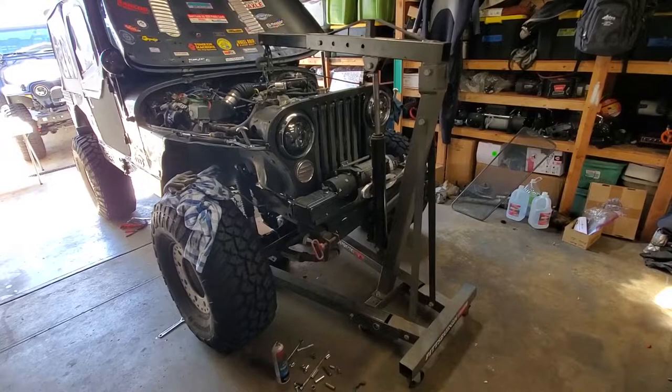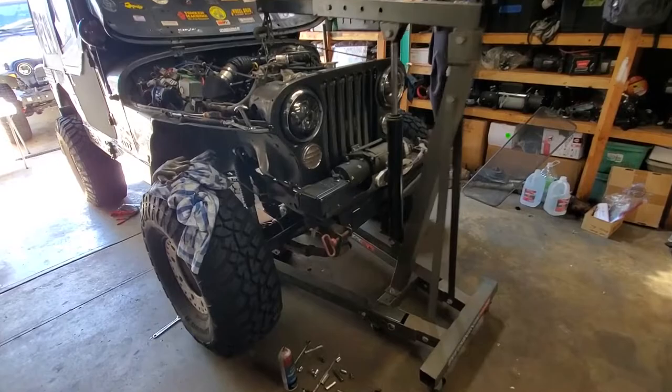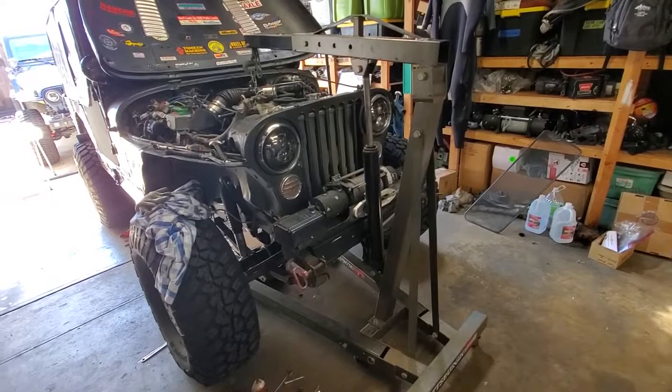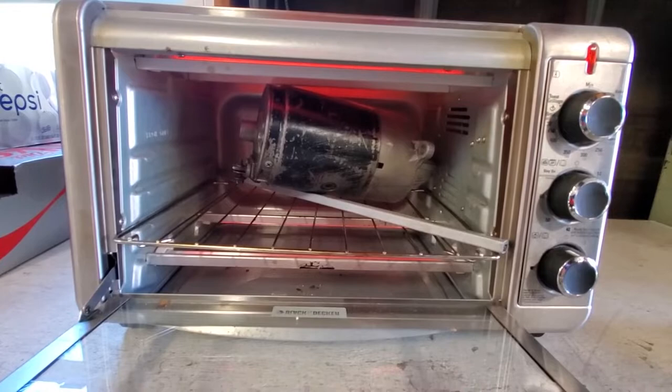Here's the engine hoist being used for the removal of the passenger side motor mount so we can drop the oil pan. I also had an issue where I was missing one of the bolts and my mount wasn't quite aligned to the block, so I'll fix that while I'm in there. You're gonna need every tool you own to do any kind of job, simple or complicated.